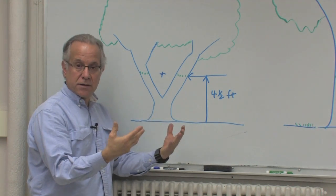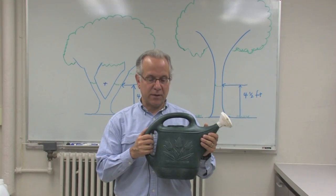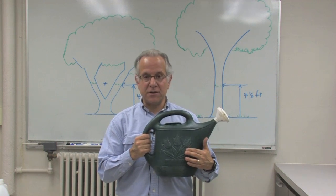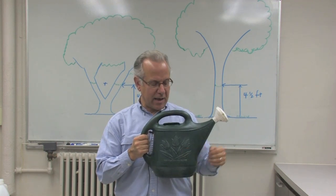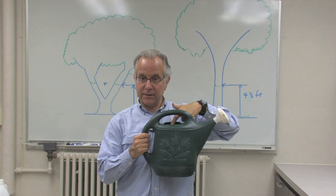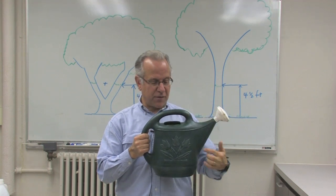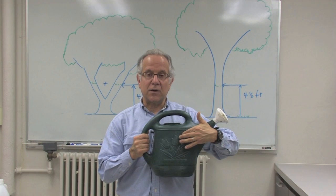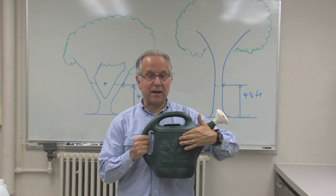The first thing I would recommend doing is filling the watering can halfway full of water. Then you take your measured amount of pesticide and pour it into the watering can. When you're done, you fill the watering can up to the top. Then you have enough of a mixture in order to apply the pesticide evenly around the tree.